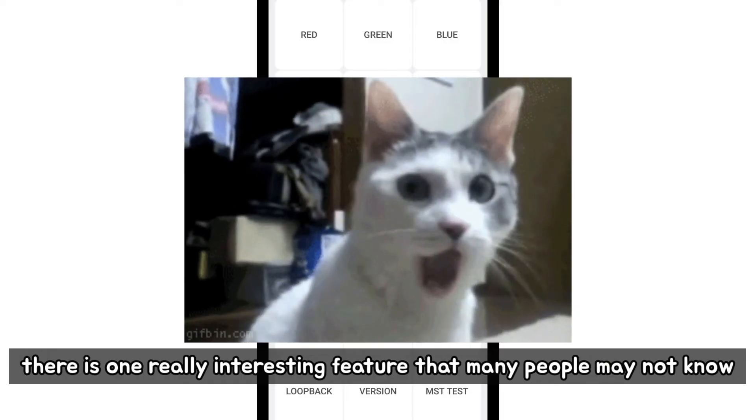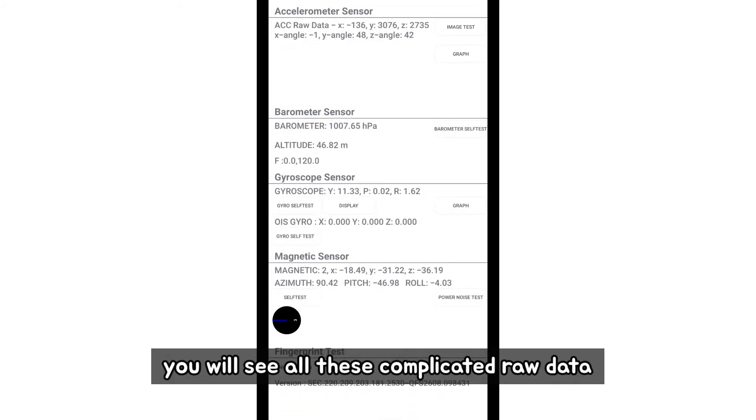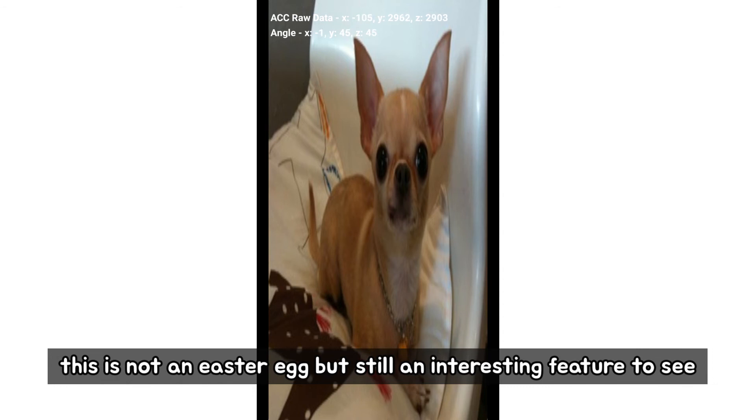There is one really interesting feature that many people may not know. When you click on the sensor, you will see all this complicated raw data. Click on the image test button on the top right side and you will see a cute chihuahua image. This is not an easter egg, but still an interesting feature to see.